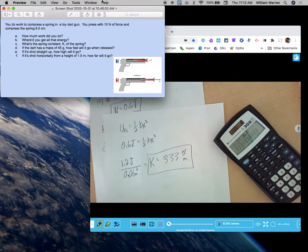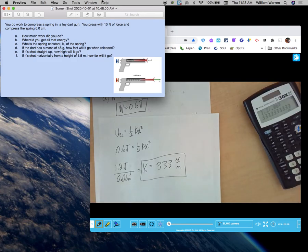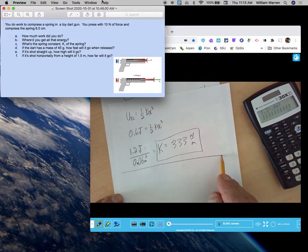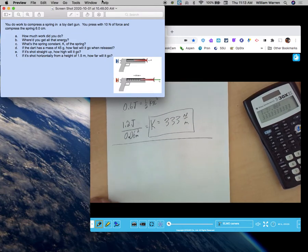Pulling out the calculator: 1.2 divided by 0.06 squared gives a K value of 333 newtons per meter. Can springs do work? Yes, they can — they can store energy. Examples include little wind-up toys, clocks you have to wind, old wind-up watches, bows and arrows — springs are used to store energy a lot.